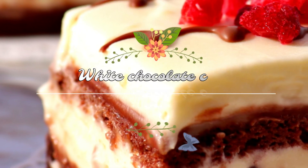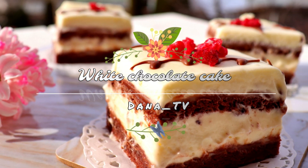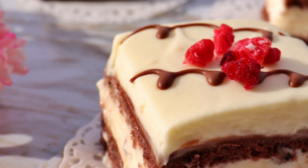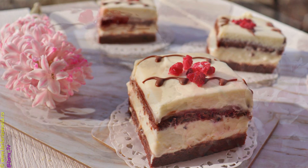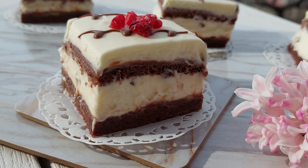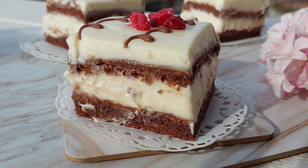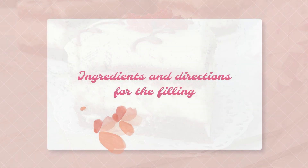Hello and welcome to my YouTube channel. My name is Dana and today I have for you a white chocolate cake. As you can see, it looks amazing and was absolutely delicious. My family loved it, so I'm gonna show you step by step how to make it yourself. I'm gonna start with the filling.